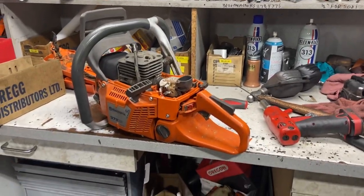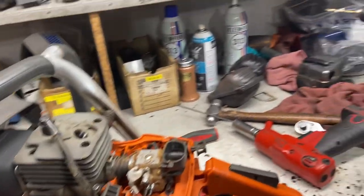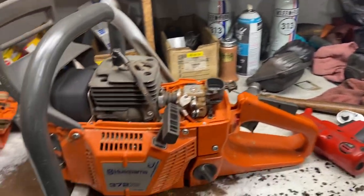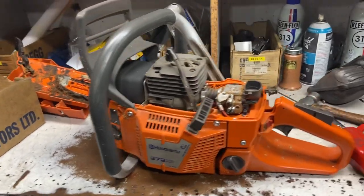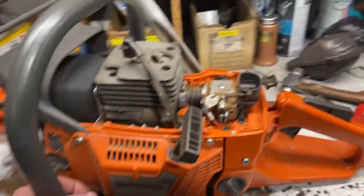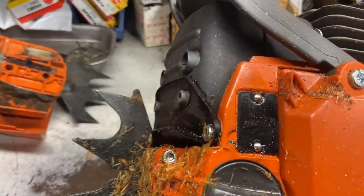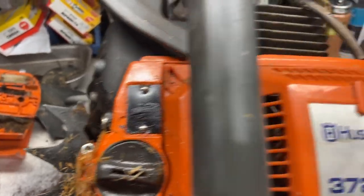Hey, Donnie Walker here. A friend of mine just brought me this 372, and it's not a real 372 — it's an aftermarket Chinese-made one. Just watch what you're buying out there. They put the real stickers on it, but you look at the serial number and there's not even a number on it.